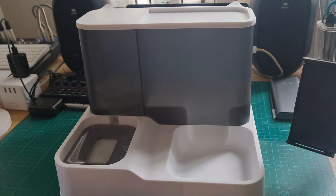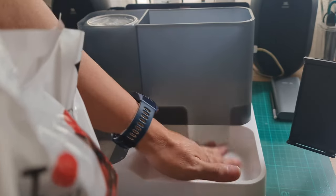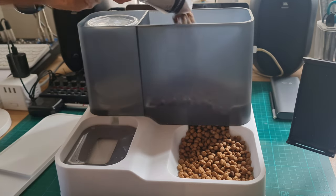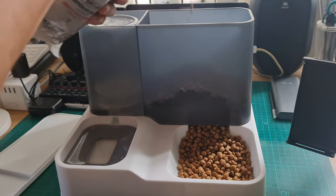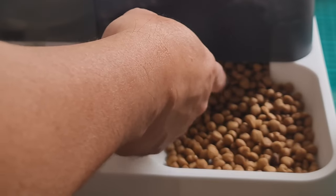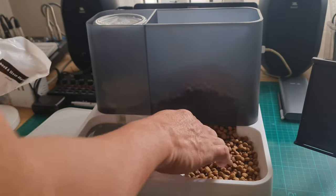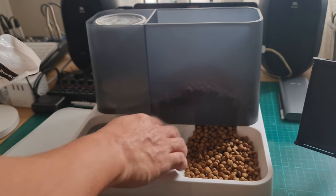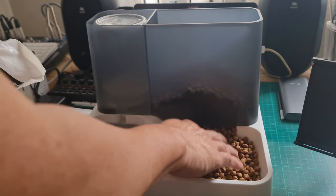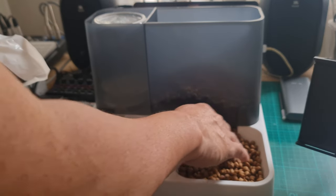The dog food is dispensed by means of sheer gravity and available space at the mouth of the food dispenser. You can see that the dispensing stops because the dog food fills up the mouth of the dispenser. As soon as the dogs and puppies empty that area, the dispenser will continue feeding more dog food.